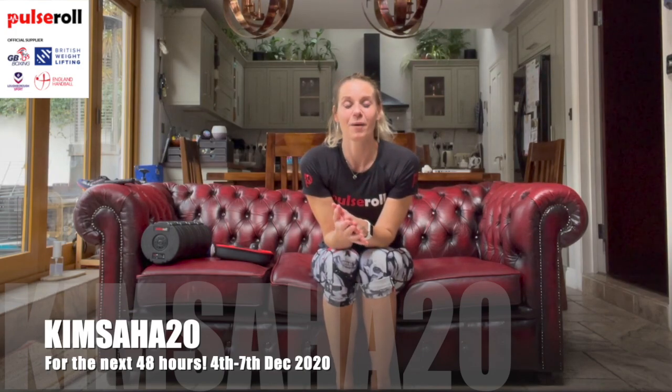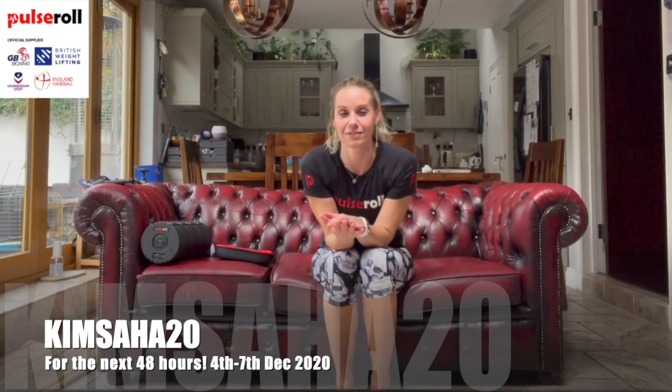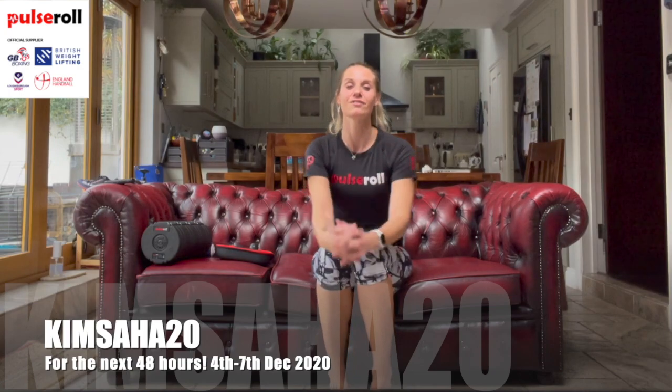My name is Kim Saha - make sure you subscribe to my channel. There are many workouts on there: 10 minutes, 15 minutes, HIIT, Pilates, and lots of physiotherapy advice. It's a lovely community channel where everybody contributes. Take care guys, stay safe and have a lovely Christmas - bye!